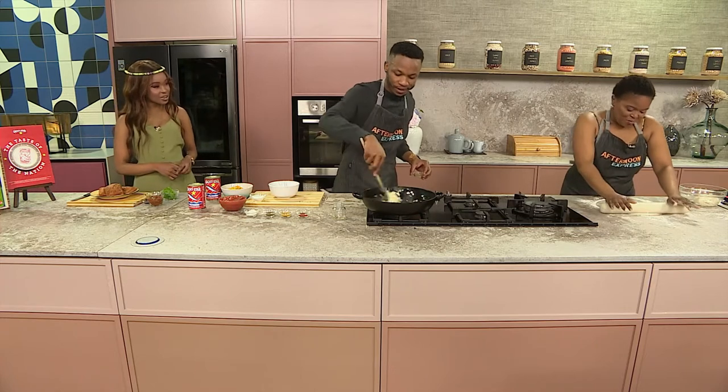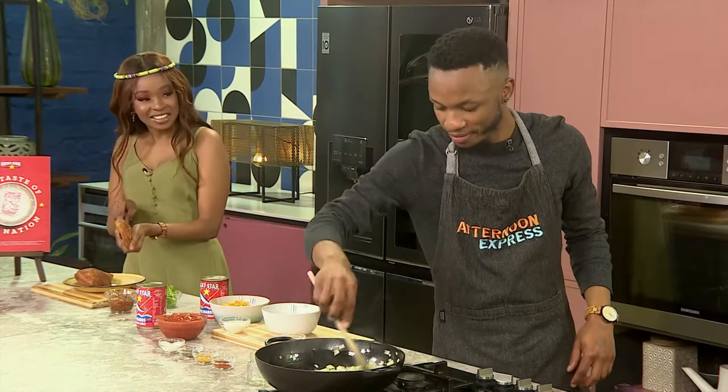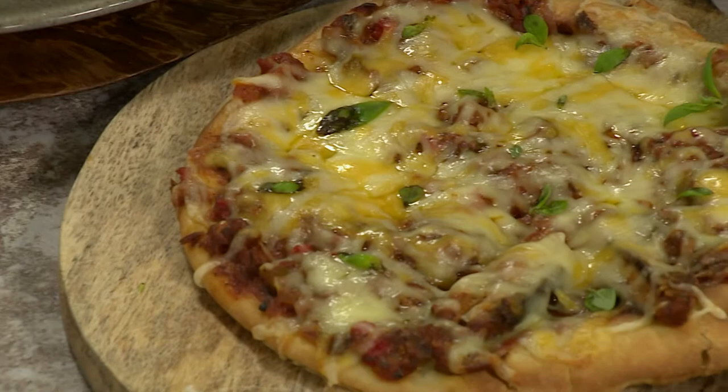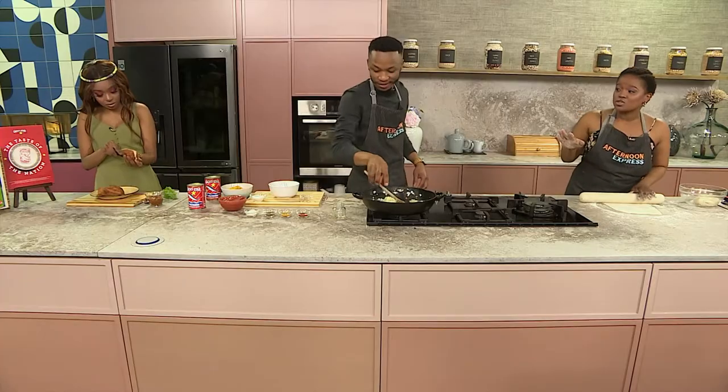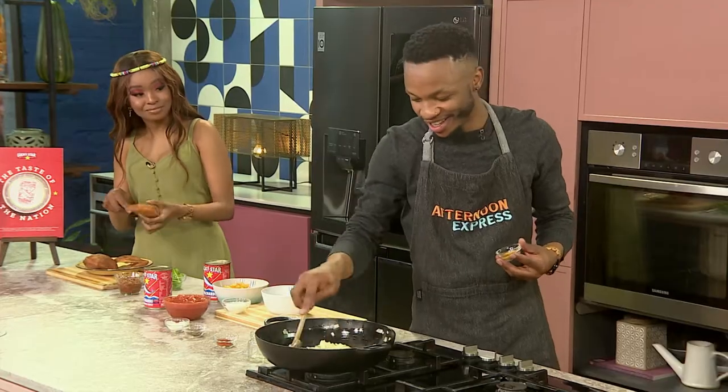Utomi, how's it going on your side? I'm getting myself ready for this stew, because there are so many ways you can enjoy it. You can enjoy it with the talinga soup, hetamaku — one of my faves. But you can also zhuzh it up a bit, and that's why I'm going to be putting it inside a pizza. Today we've chosen to use the Lucky Star tomato flavor, but it comes in three flavors: tomato, hot chili, and also chili for the sweeter notes.